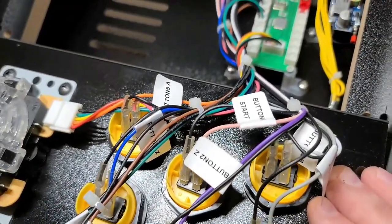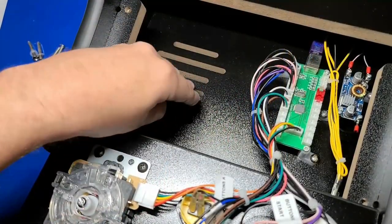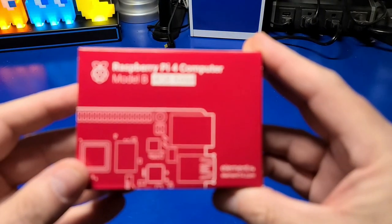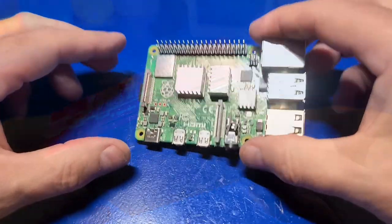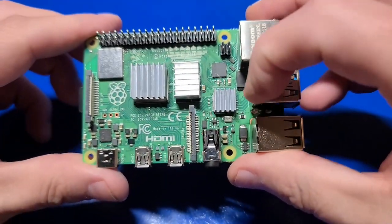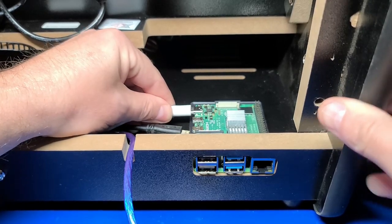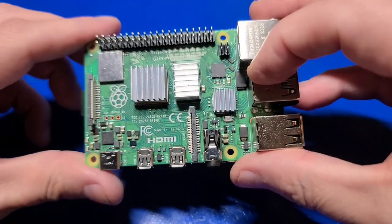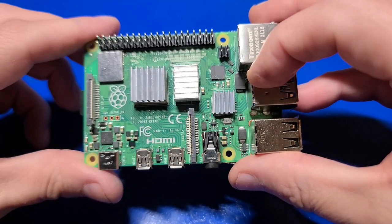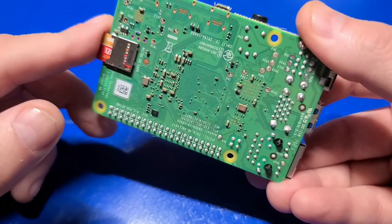First off, this giveaway will be complete. Even though the Villrose arcade doesn't ship with a Raspberry Pi 4, in this giveaway it will include the Raspberry Pi 4 4-gigabyte model. In addition, it will include the heatsinks pre-installed and I'll include an extra set just in case any of them fall off during shipping. It's unlikely, but possible. Even better, I'll add a 128-gigabyte micro SD pre-installed with Recalbox.